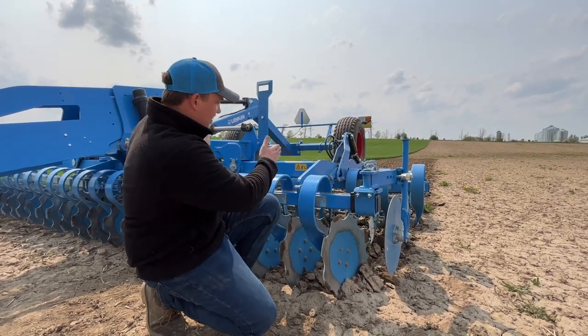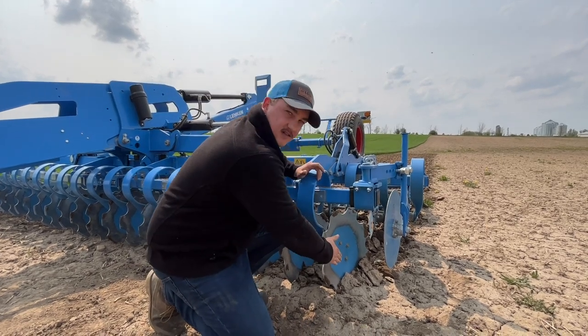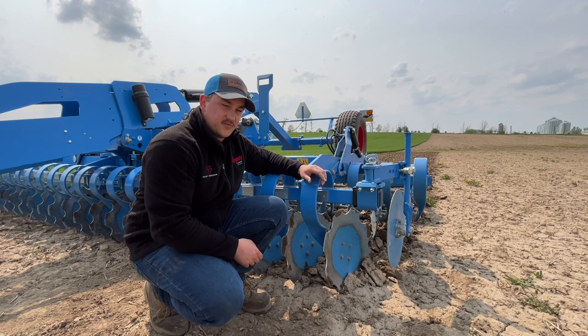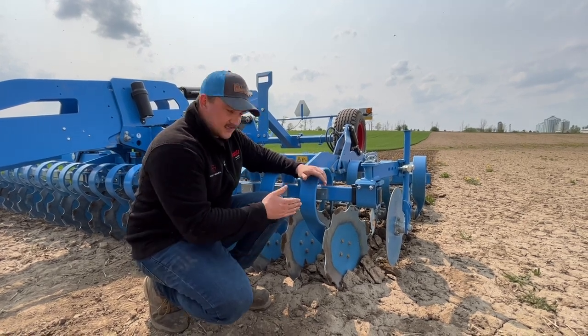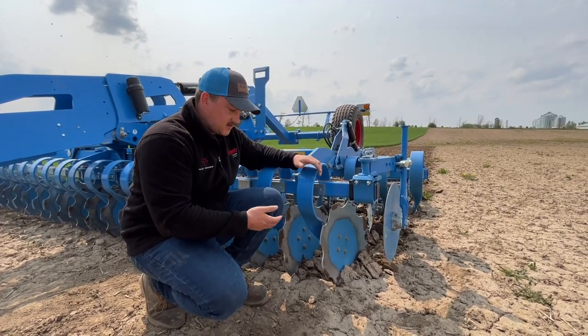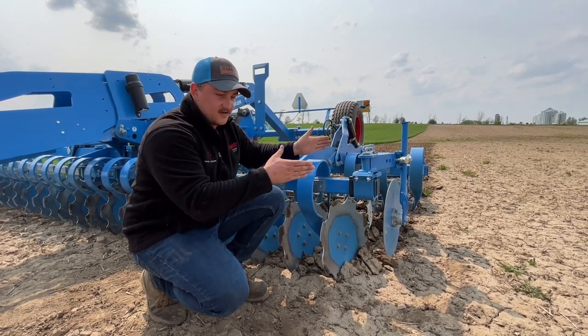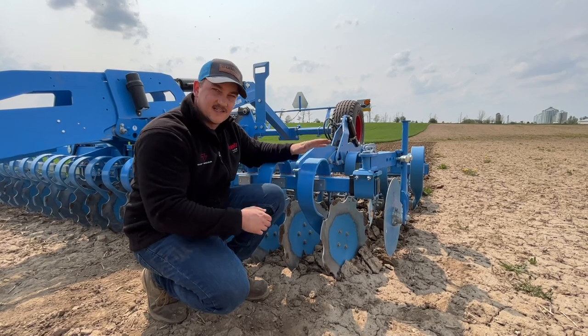Because if you're not — if you're off to this side — this is going to leave a ridge here. That's probably the most common issue we have with people just getting used to the Heliodor: 'Here's this ridge, what do I do?' And 90% of the time it's just: are you running perfectly straight? Shift it over an inch or two and you're going to see that ridge disappear.